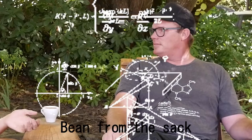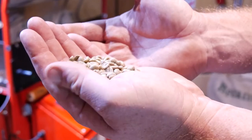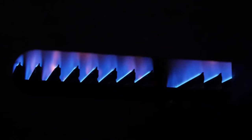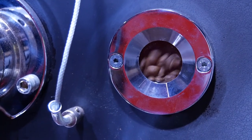Are you able to just briefly go over the process of bean from the sack to the cup? We'll start at the top, shall we? So this is your green bean. We drop it down into the main roasting chamber. It'll rumble around in there for approximately 15 minutes.